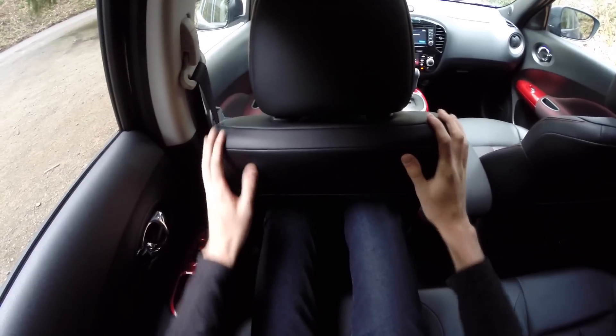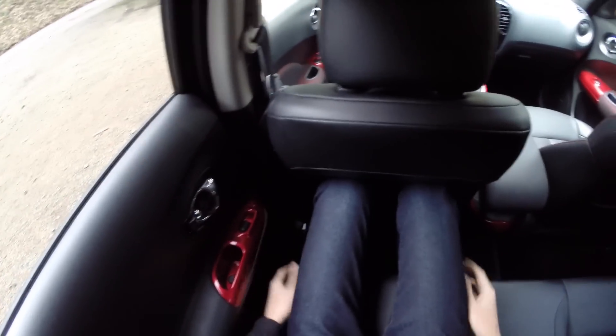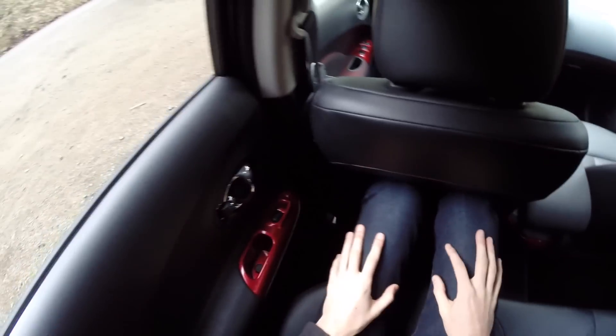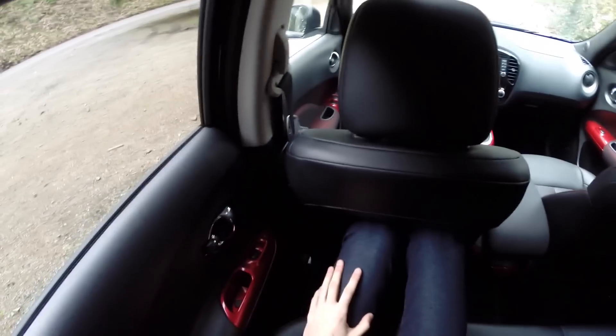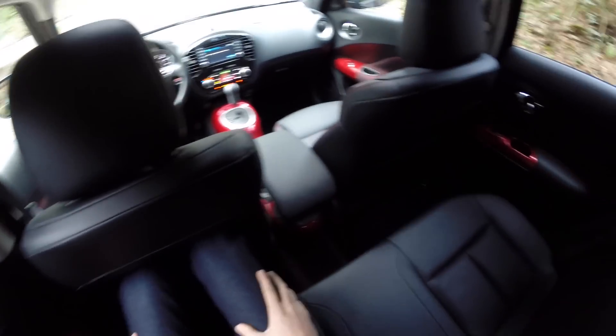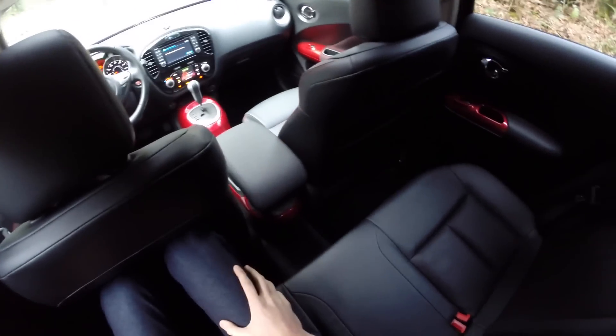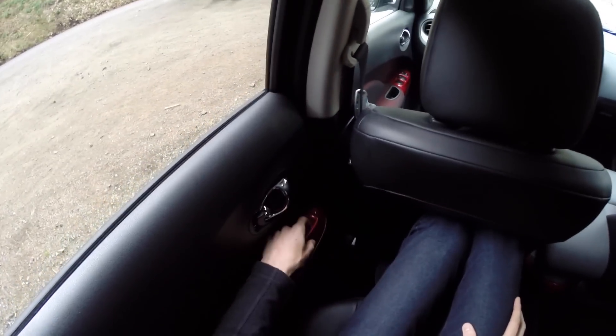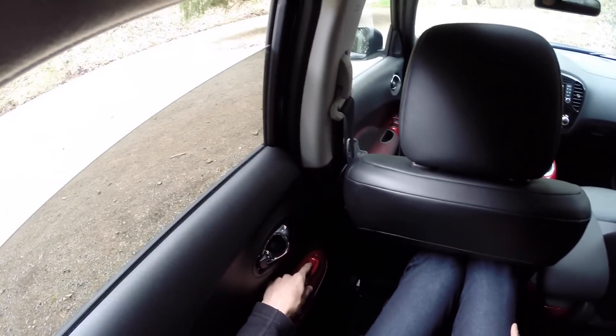Sitting in the rear with the front driver's seat adjusted to my driving position, it's pretty disappointing — there isn't all that much legroom back here. My legs are pressed right up against the seat and I don't have any space to go anywhere; my feet are cramped. Headroom is also pretty minimal. Overall, fitting adults back here isn't really ideal. There is a cup holder in the door, and you do have power windows.